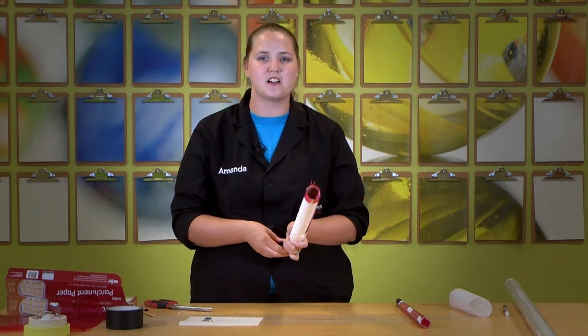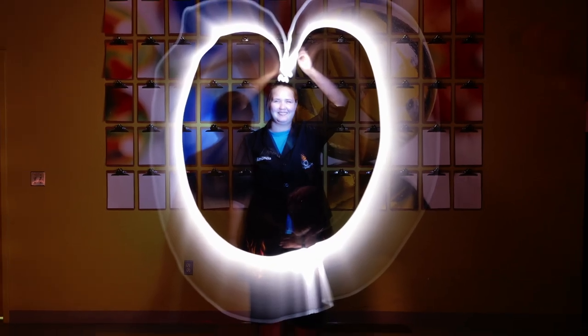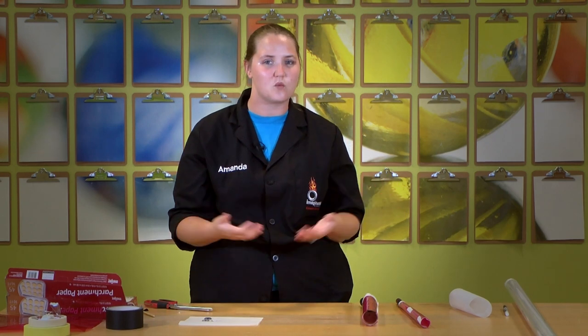This is where art comes in. We've got some great science — the diffusion and using the long exposure on the cameras — and that's super awesome. But now we want to play with it and let our artistic expression come out. You can make all sorts of different images and it's up to the artist what they like versus what maybe someone else likes.